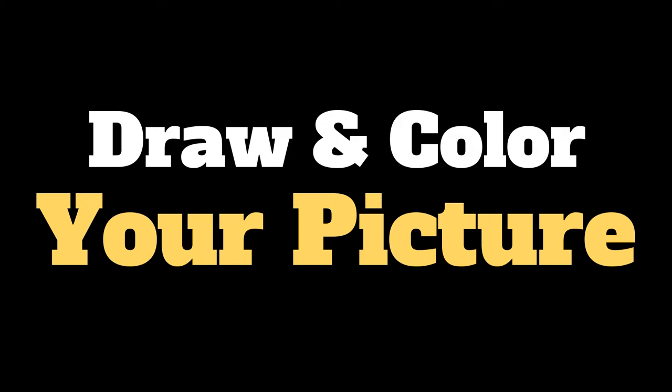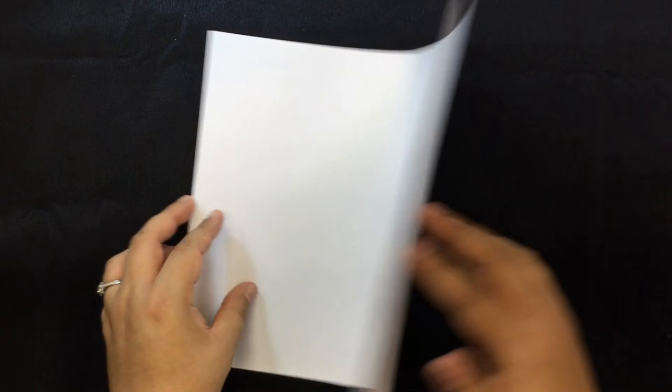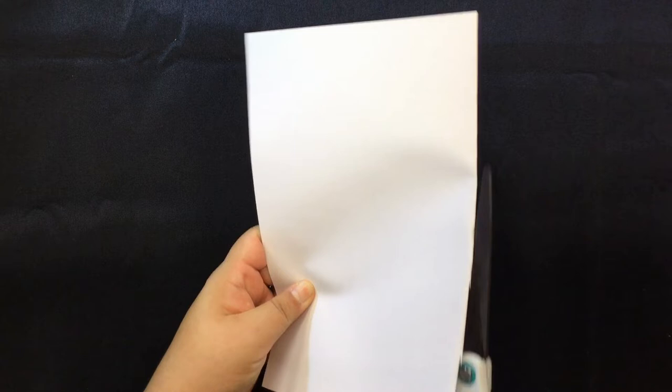Fold the white paper in half and cut it with the scissors. Make sure you ask parents' permission to use scissors, especially if they are sharp. Or you can use children's scissors. Save one half to put over the picture you draw, and one side for the drawing.